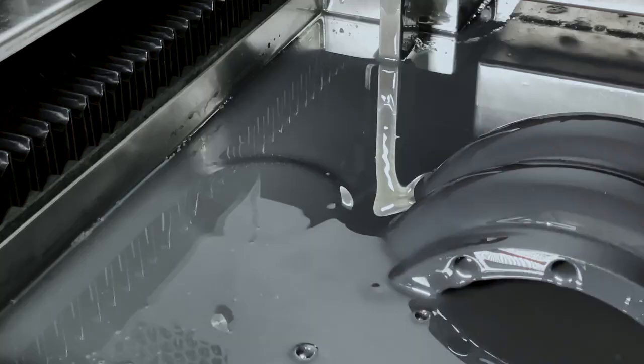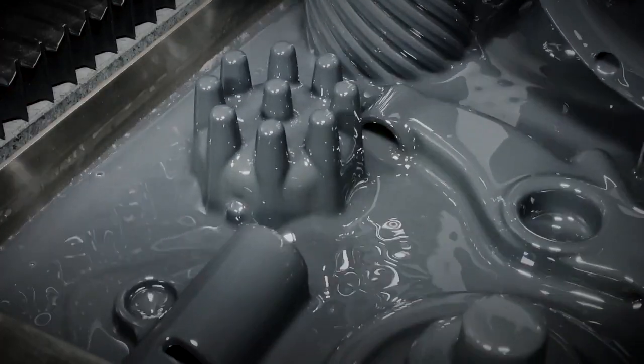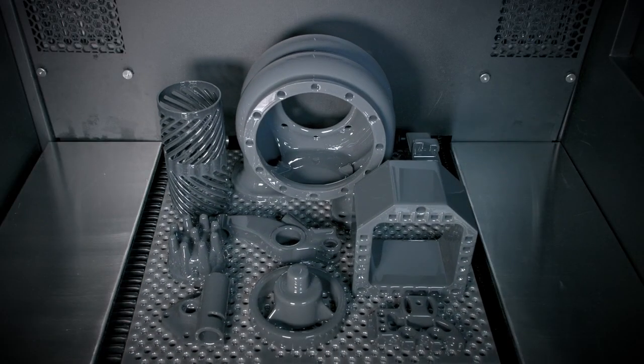The Xtreme 8K offers manufacturers a bigger, faster, and stronger DLP polymer 3D printer.